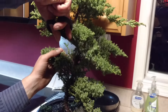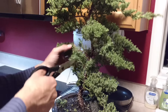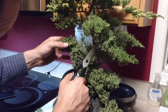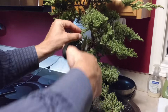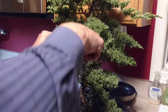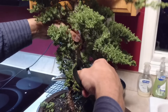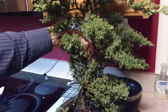I'm going to take some of this smaller stuff out here so I can start seeing a little more trunk to it. Each one kind of has its own little character — you can see where the main branches want to go and that sort of thing.